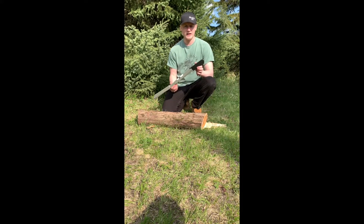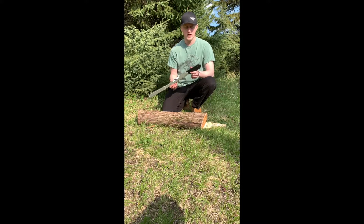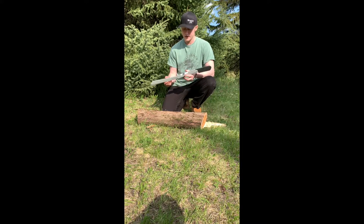Another nice thing about having that high density polyethylene plastic handle is it will not weather in different weather conditions. It won't swell when it gets wet, it won't rot out in the sun, and it will keep its structure and its framework throughout the life of the saw.